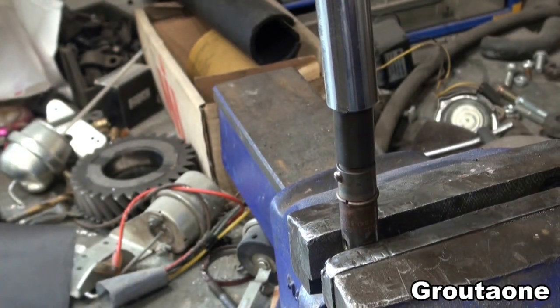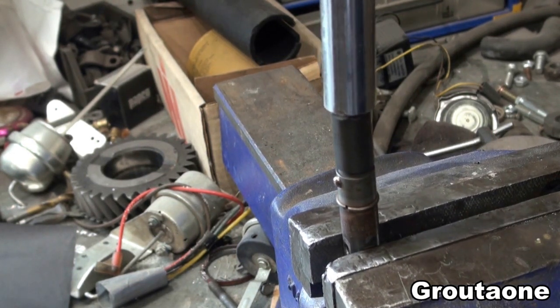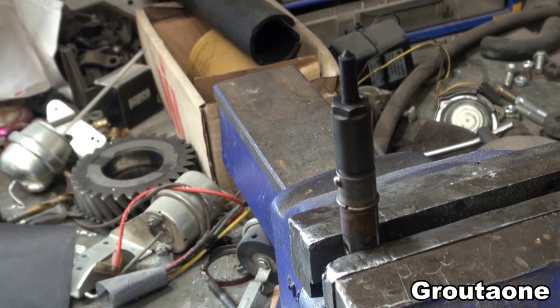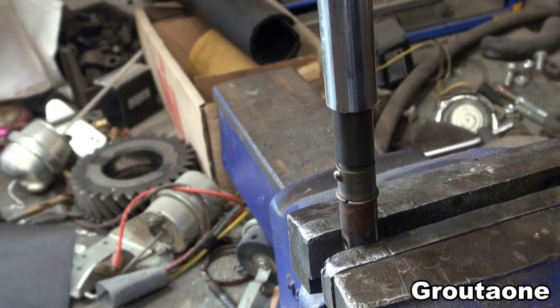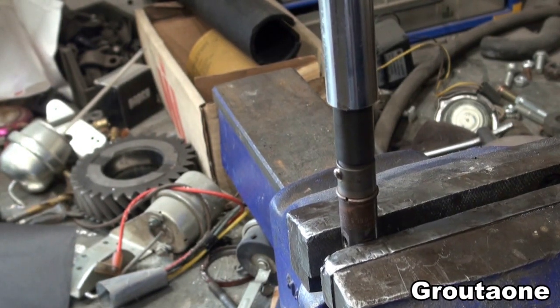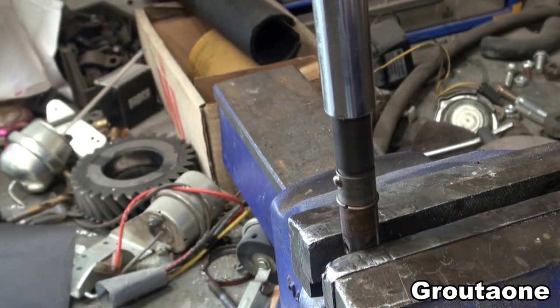I've got it set at 34 pounds now — it clicked out. So I'm at 36 now, and that was 36. I'll try 38. The other two loosened off at a lower level.